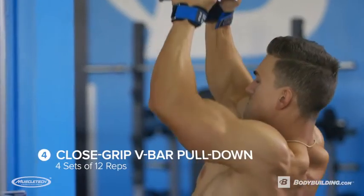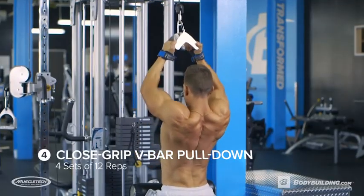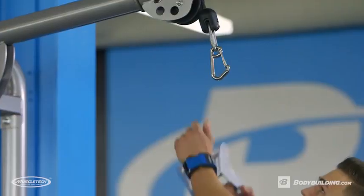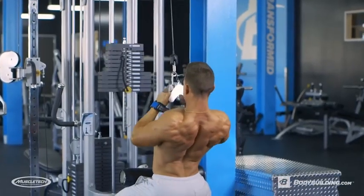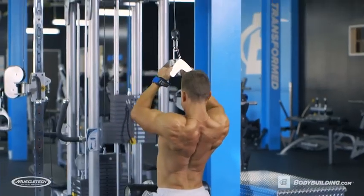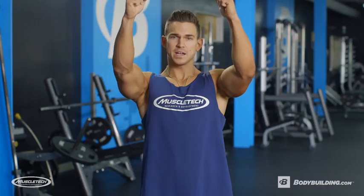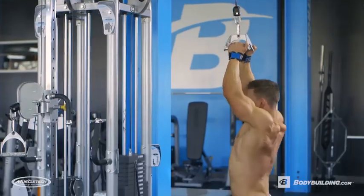Now we're moving back into the pull-downs. We're gonna go close grip pull-downs, four sets of 12 reps. With a close grip, we're gonna be working on the thickness of the back. When you're doing the close grip pull-downs, make sure you're pulling your elbows down as far as possible — go down, squeeze, stretch back up, then pull down again, keeping constant tension on that back muscle.